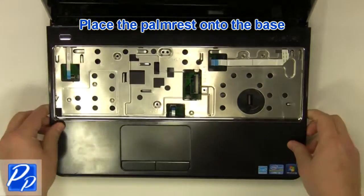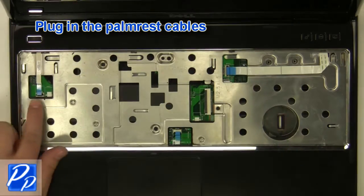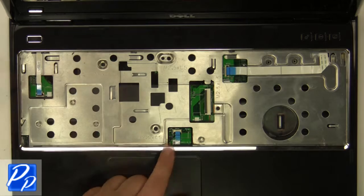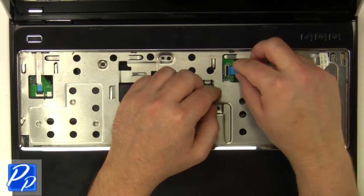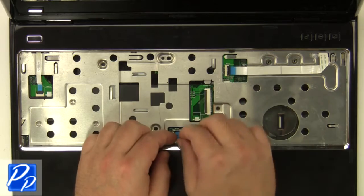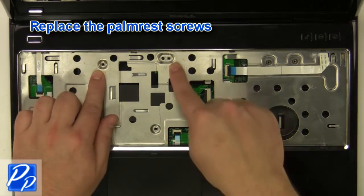Place the palm rest onto the base. Plug in the palm rest cables. Replace the palm rest screws.